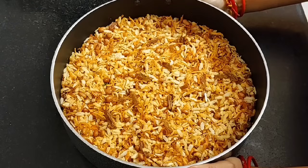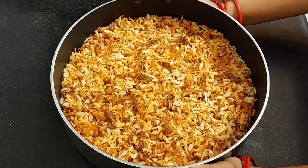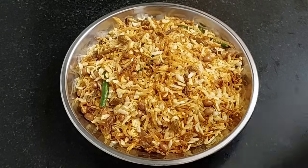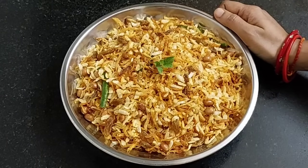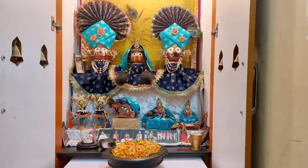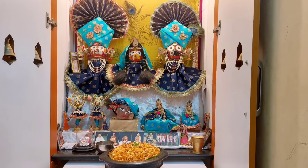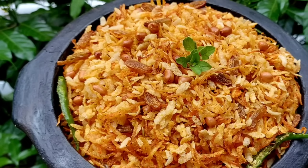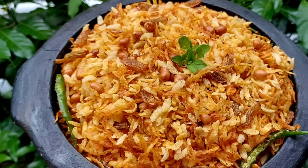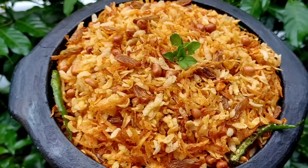Srila Prabhupada's favorite Chidwa is ready. You can store this for 1 month in an airtight container. Let's place a tulsi leaf and offer it to Lord Jagannath. "The devotees of the Lord are released from all kinds of sins because they eat food which is offered first for sacrifice." — Bhagavad Gita 3.13. If you like bhoga offering recipes, please like, share, subscribe and click on the bell icon so you do not miss any bhoga recipe.